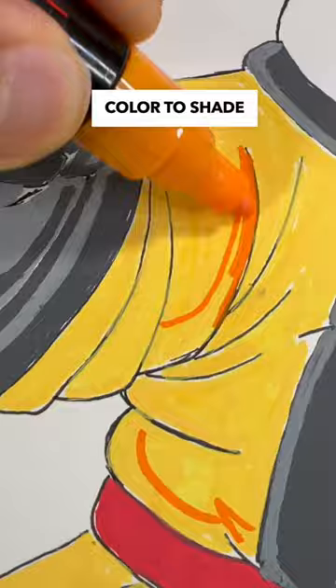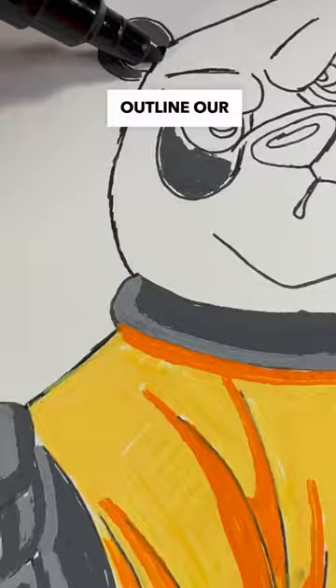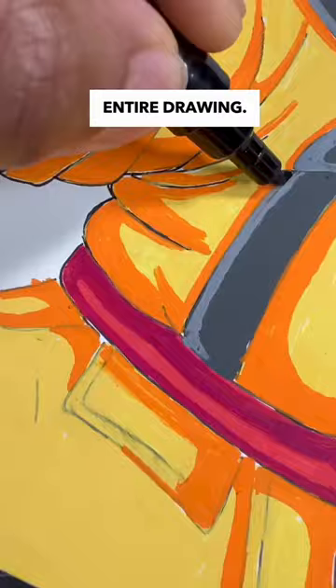It looks like the orange will work, but I'm not sold on a shade of red. Time for the most important part — outlining our entire drawing. So far I think it looks pretty good, but you can be the judge.